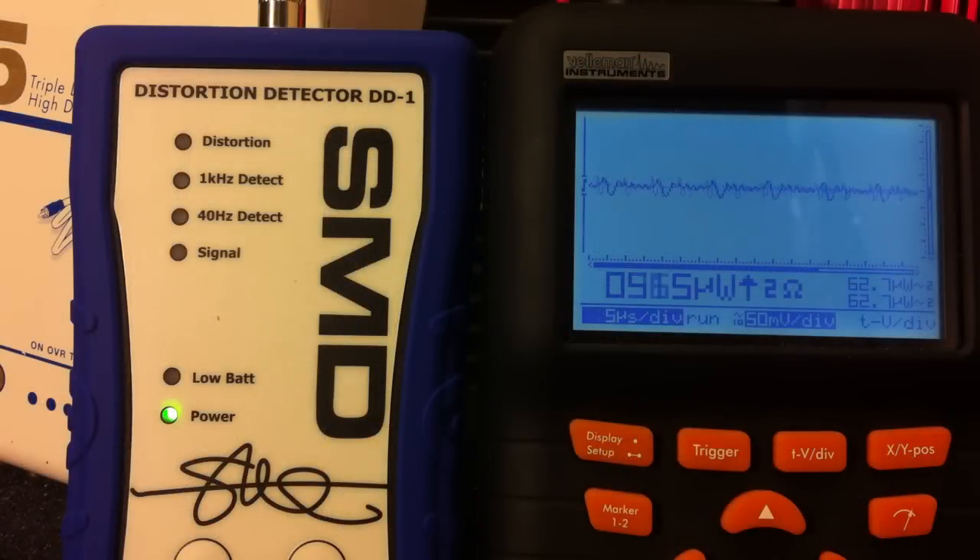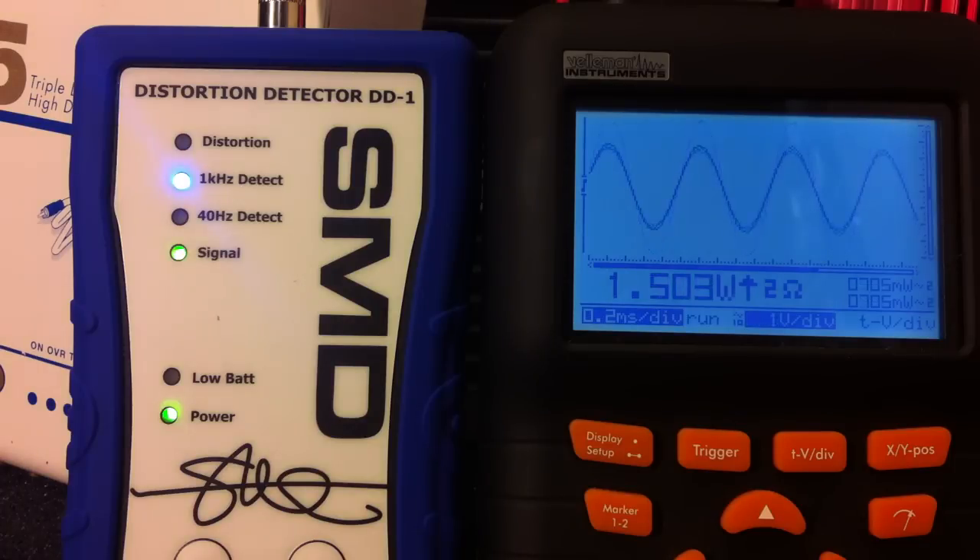Now here's the peak power output — the max power output at 2 ohms, 1 kilohertz test tone, both channels driven. It's reading around 5.7 initially, then right at 11 watts. I kept cranking it to see if it runs out of juice, and 11.9 watts was the highest we were able to get.